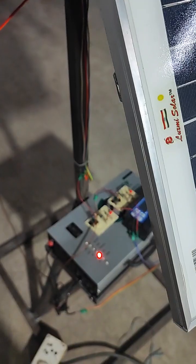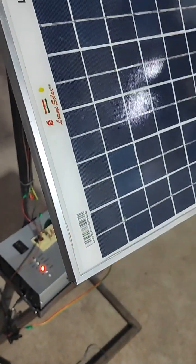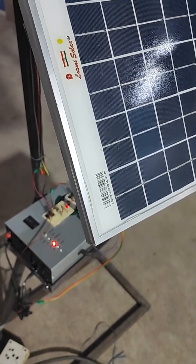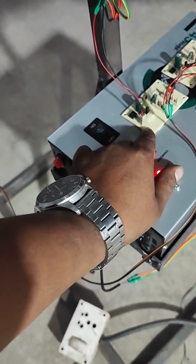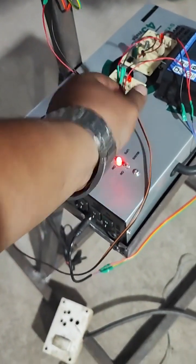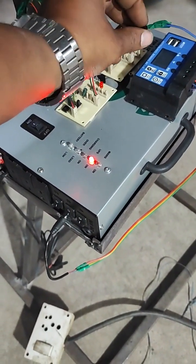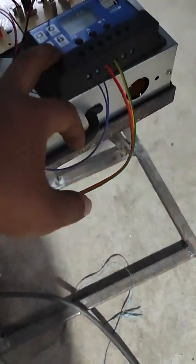This power supply is given as an input to the charging circuit where all the components are connected in parallel. All the positive terminals and all the negative terminals are connected to a single two-pin terminal, which is then given as input to the charging circuit. The output is again given to a two-pin connecting terminal where both the positive and negative terminals are combined and given as input to the charge controller.